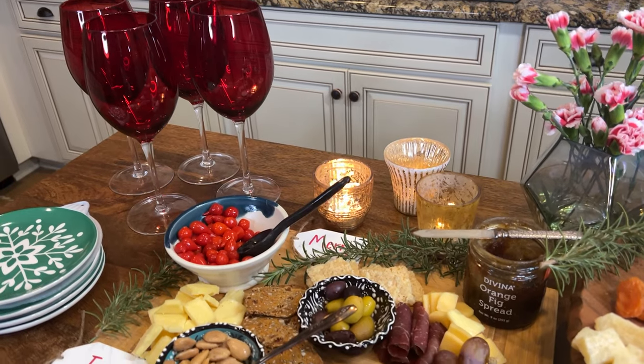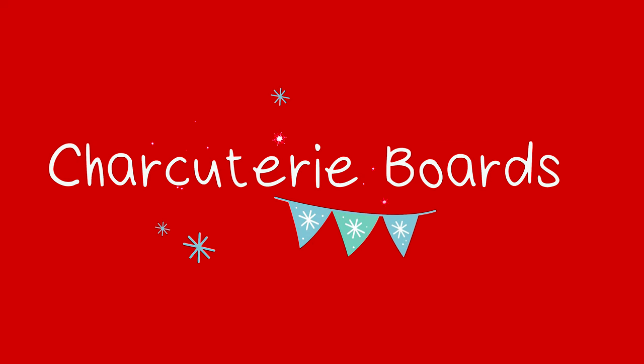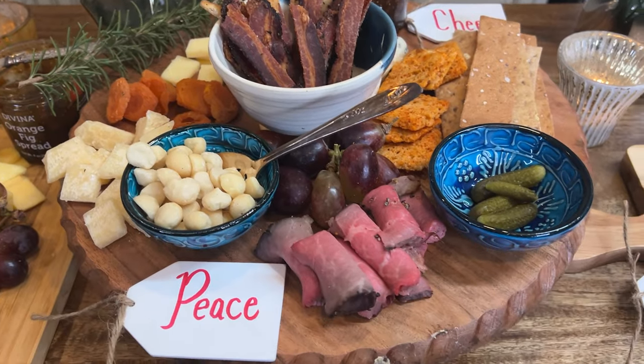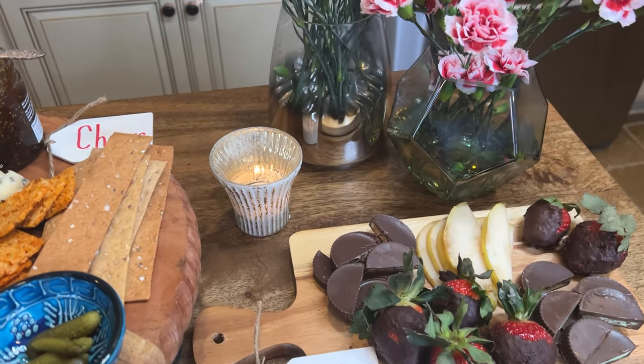Hello and welcome to Sweet Tea Hospitality Special Holiday Edition. I'm Karen Conrad and I'm so glad that you joined me today. I'm in my own kitchen in South Lake, Texas, and as you can see we've had a lot of fun putting together charcuterie boards. In our family we love to do projects together really all year long.